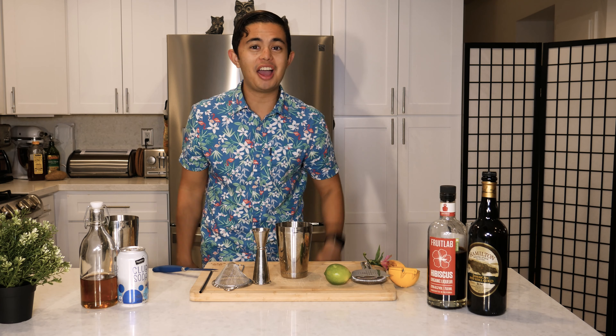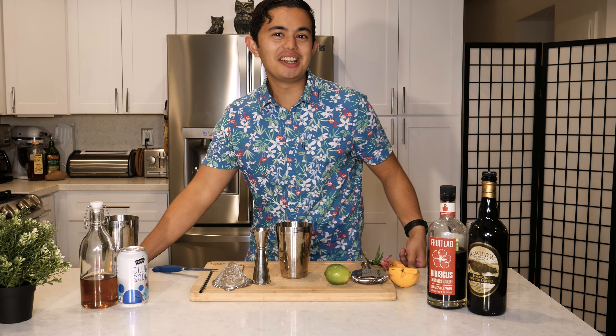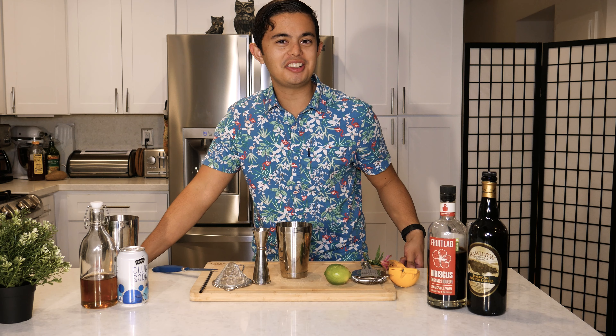Hope I don't get a copyright claim for that. What's up everyone? My name is Alex Padilla, the young bartender.